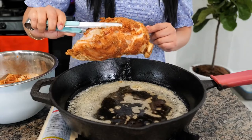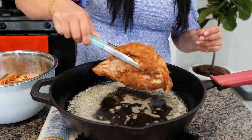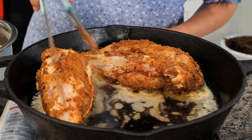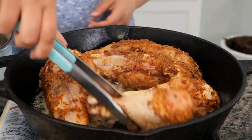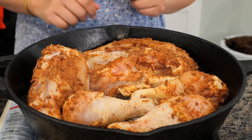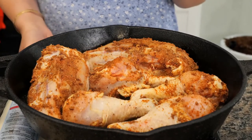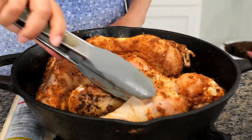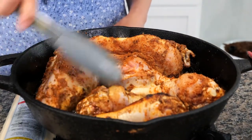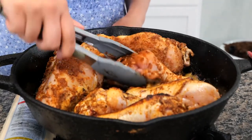Once your butter has melted, go ahead and add your chicken and make sure that you're placing it skin side down. We're gonna continue to cook our chicken on a medium heat for six minutes. If you see that something's way too hot, make sure to gauge your temperature and lower it just a little bit. At this moment you do not want to move your chicken. We want to get a really good sear on the skin side. After about three minutes you want to start flipping your chicken to sear all of the sides — searing on a medium heat should only take six minutes.